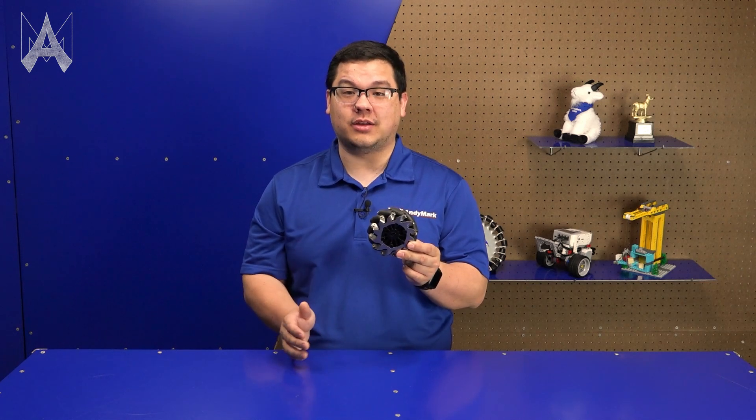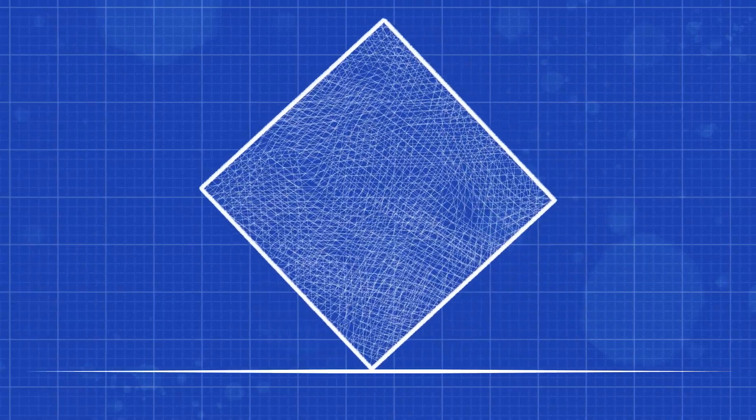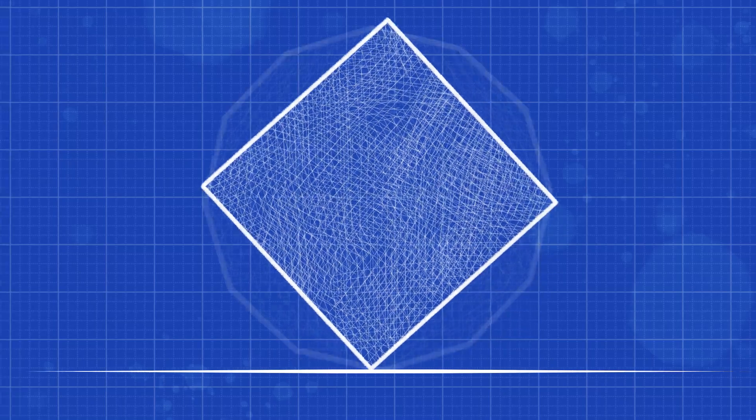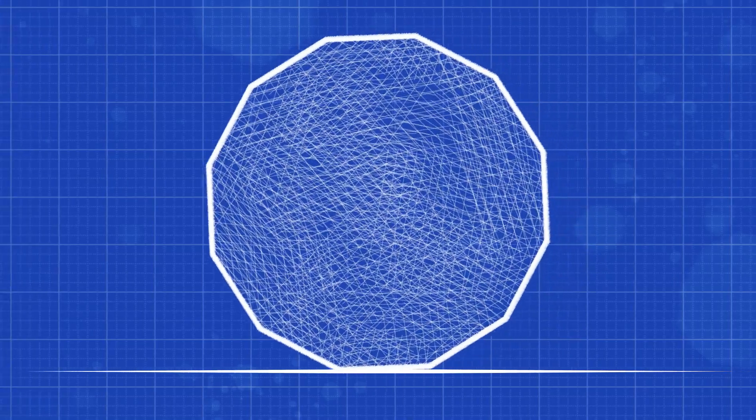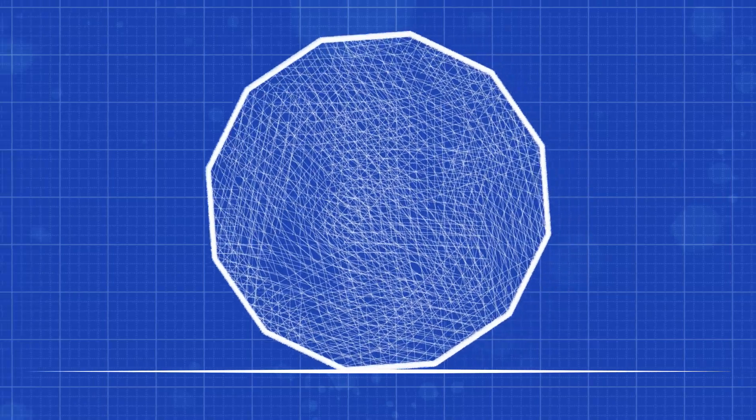A special feature of these mecanum wheels is they have 12 rollers, which provides a very contiguous contact patch with the ground. With fewer rollers there's more space between each roller, often creating a gap and a dead zone between roller contact and the floor. By increasing the number of rollers, we provide a much smoother transition from roller to roller, resulting in a very smooth ride.